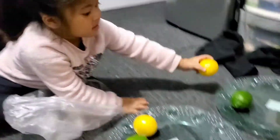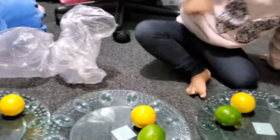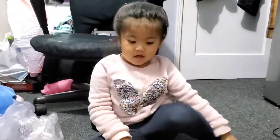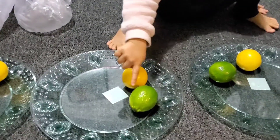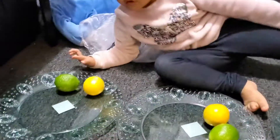Last lemon where? How many lemons we have? One, two, three, four. Four. Good job. How about how many limes we have? One, two, three, four. Good.